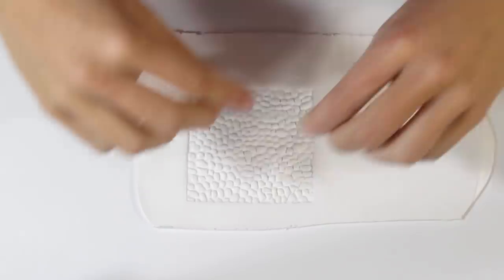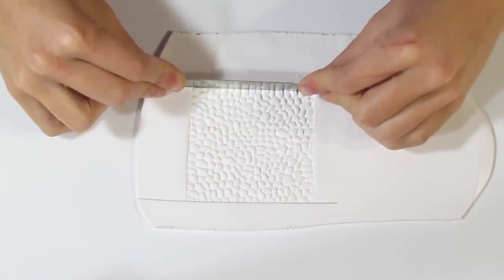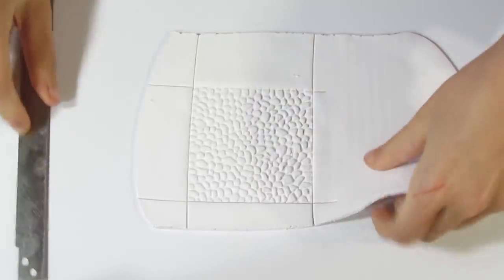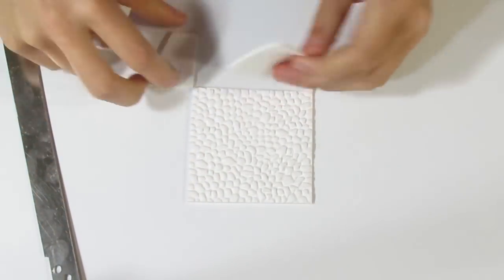Now just use a craft knife to trim around these edges because we don't want that. Any Pebble Stamp will work — you don't necessarily have to use the one I'm using here. Any one that you have will be just fine.